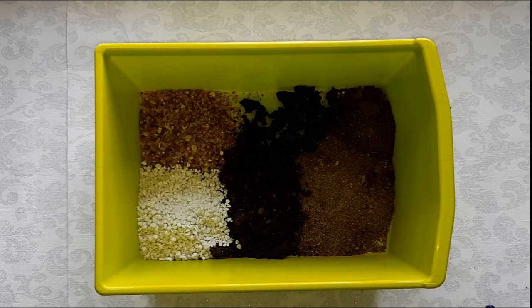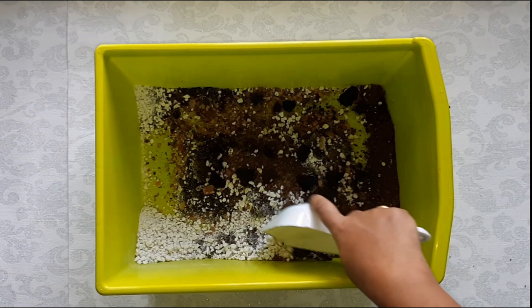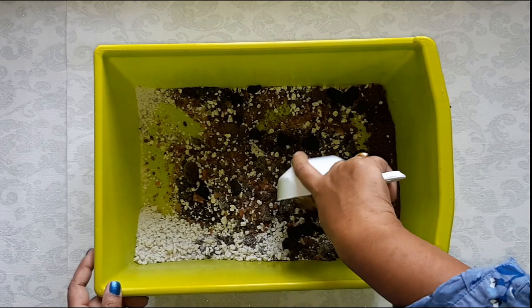Mix all these together by adding a little water to it. Our potting mix for succulents and cactus is ready.